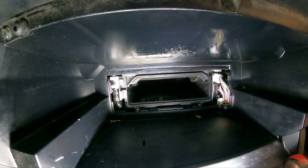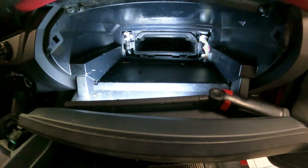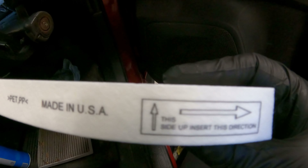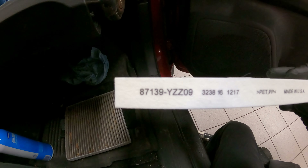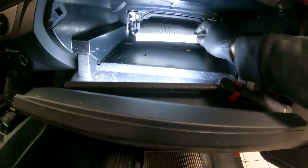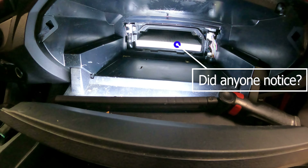Now we're ready for the new cabin air filter. The brand new OEM filter will tell you exactly how to install it — you see the arrows, you need it pointing up. The part number is right there; if you have a Tacoma, that's the part number. There are also aftermarket filters — some might be better than OEM, some might not. Some are charcoal filters which filter the air even better, some are not.